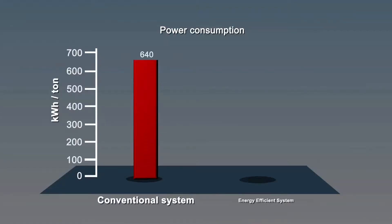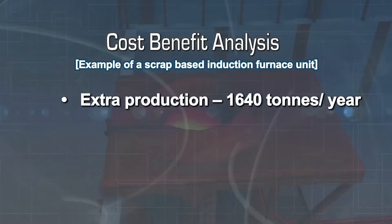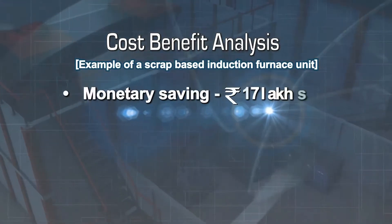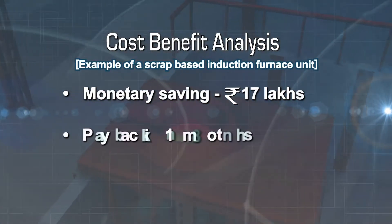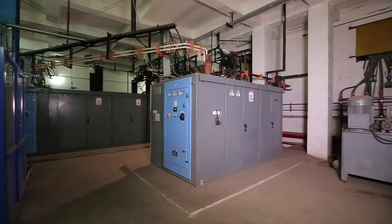Post implementation, the sintering panel will help save about 0.5% specific energy consumption. This will add an extra production of 1,640 tons per year. With an investment of Rs. 25 lakh for a sintering panel, a saving of Rs. 17 lakh is expected. Thus, the payback period will be 18 months. Additional benefits include increased refractory life and better power quality.